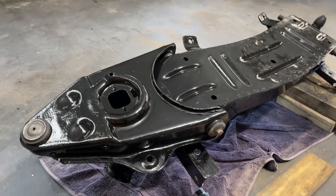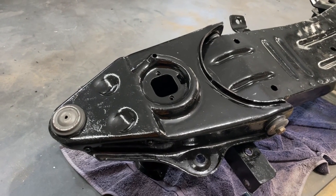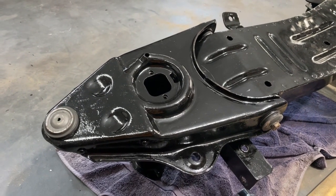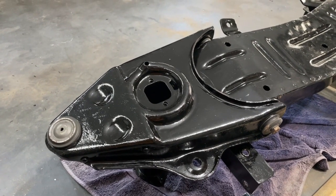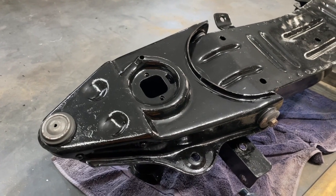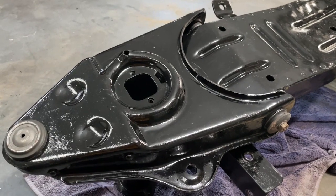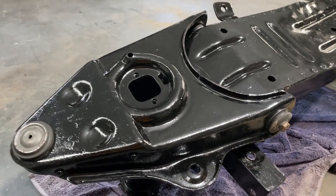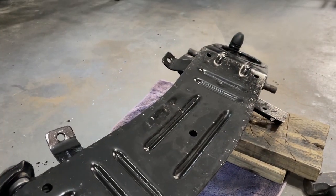Taking the front out of this was the best thing to do to get those control arms in. The problem with the front horns on these is it doesn't give you a chance to hit it with the hammer square. Every time I was putting the bush in, it was going in a little bit cocked. But putting it on the ground here, I could stand it up straight — 90 degrees to the floor — and hit it perfectly straight every time. Now I've just got to get the other side on.